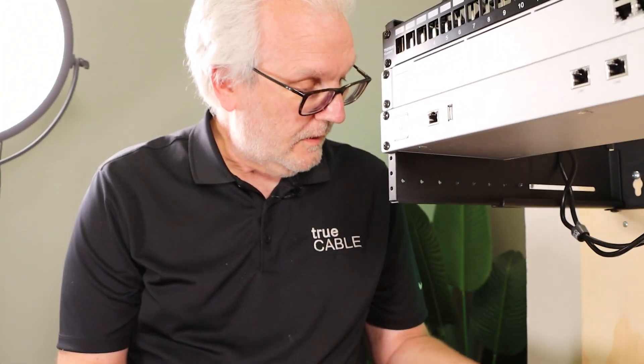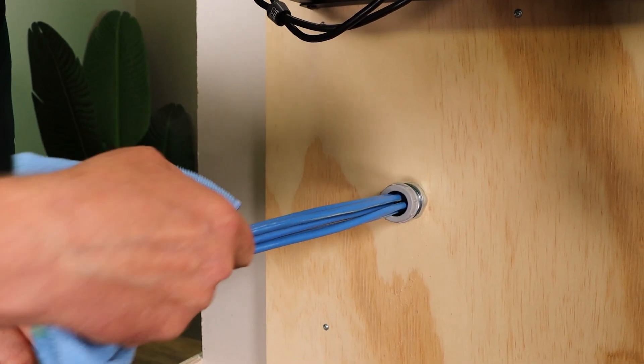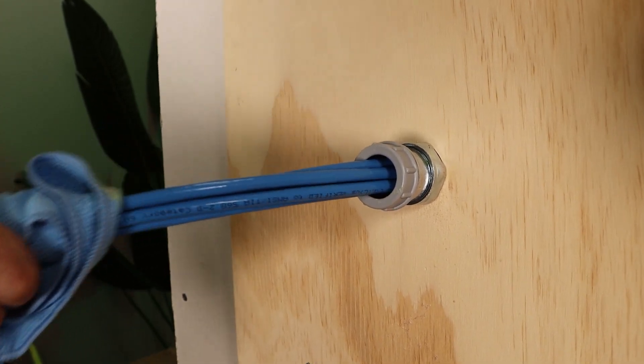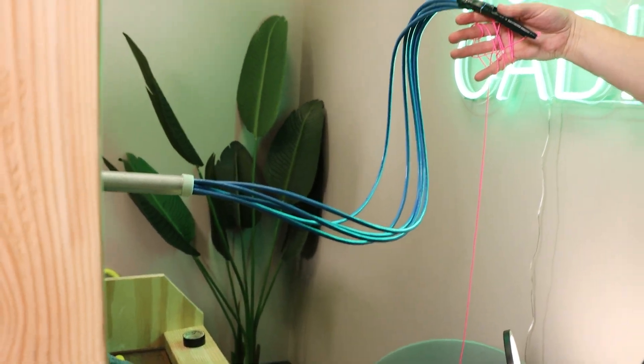Ready? Okay — and tell me to stop if there starts to be a problem. Wow, this stuff's sliding pretty easy. Okay, so we're through. And there we go.